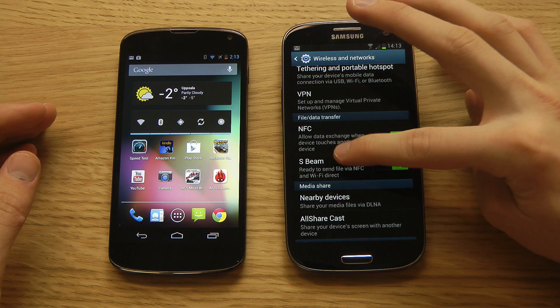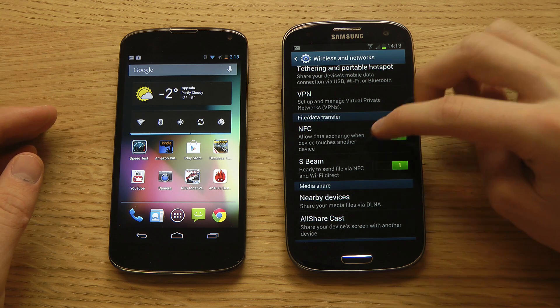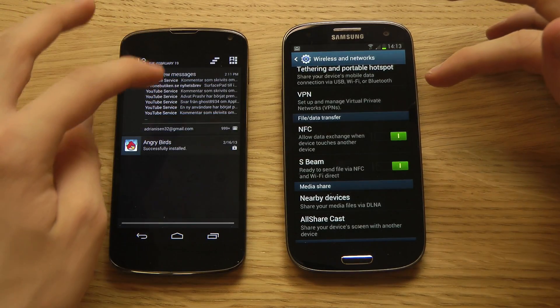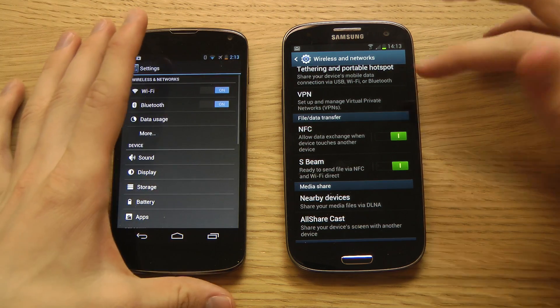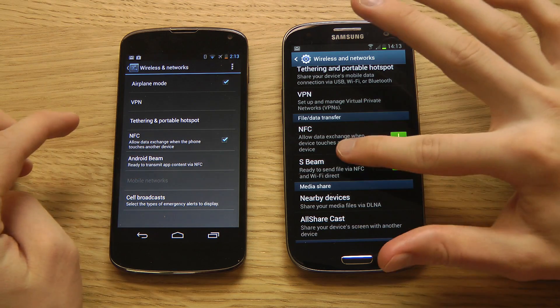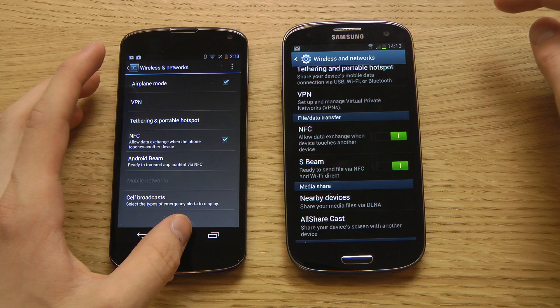They also call it S-Beam here, ready to send the file with NFC or Wi-Fi Direct. I think Samsung is calling it S-Beam while the stock version of Android calls it Android Beam. I have my Nexus 4 over here which also has NFC technology and Android Beam.